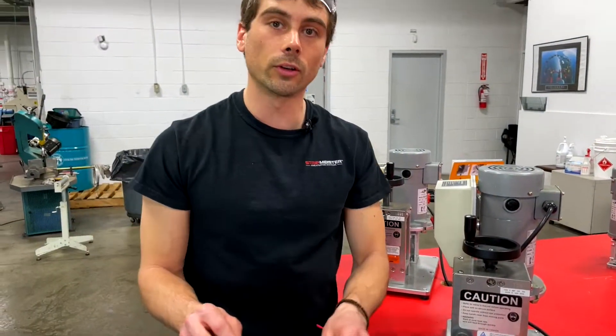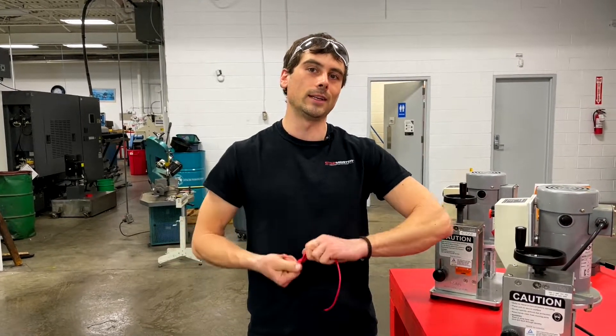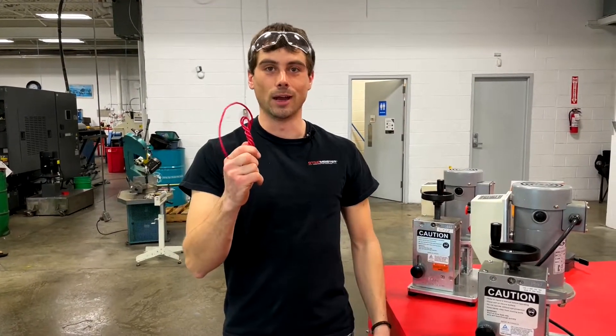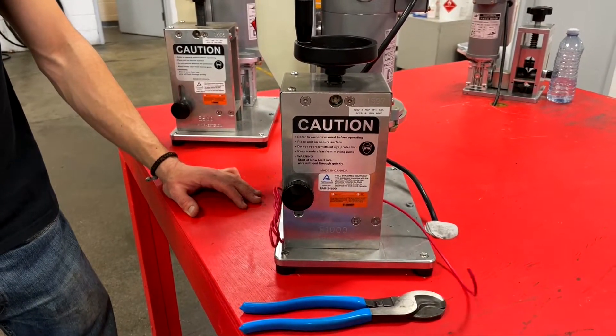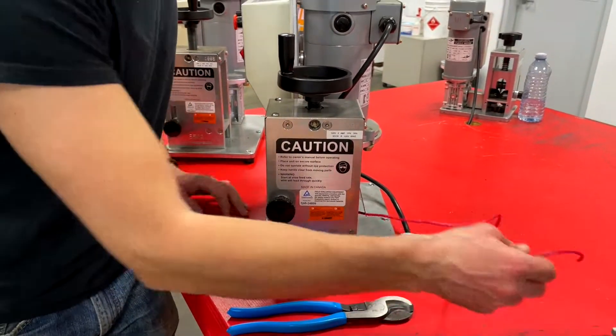Now we can start stripping. As we know, scrap copper rarely looks like nice fresh cable off of a spool. Normally it looks more like a tangled mess, but with the Stripmeister it doesn't matter. It will take your cables and strip them just the same as any other cable, just like that.